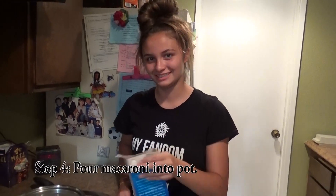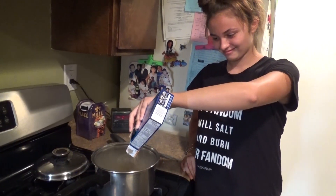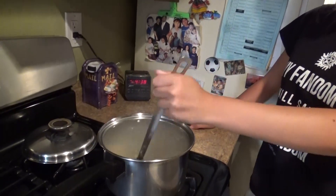Now that the water has boiled, you're going to pour your macaroni into the pot. Now you're going to stir because you don't want the macaroni to get stuck together. Tips — oh gosh, that's a lot.